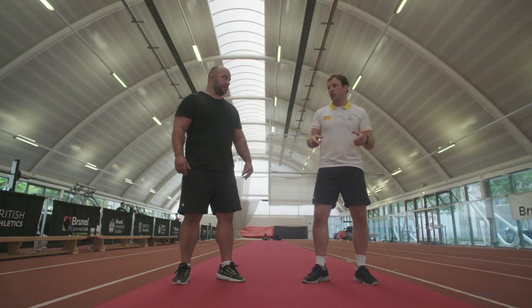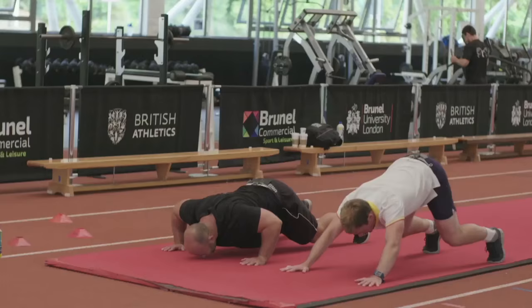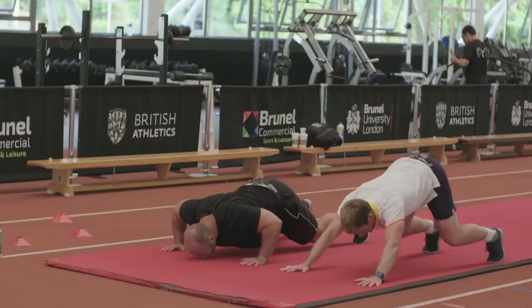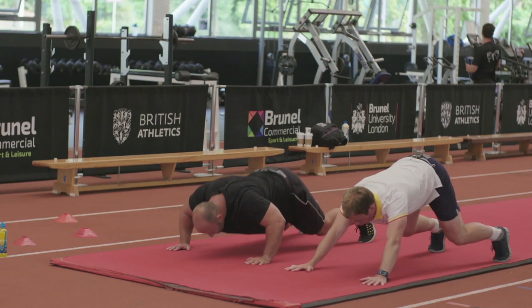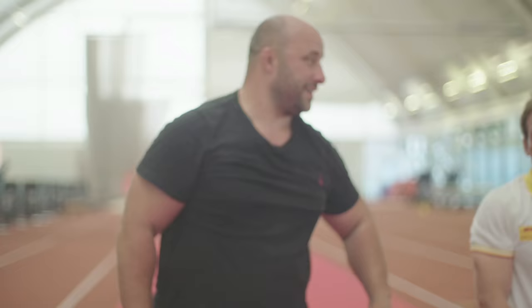Next one we're going to look at is on the floor. A way of working on strength is to do shoulder press. Get in almost a press-up position, but put your hands further high. Then it's a case of going up on your haunches a little bit, knees up, and then nose in between your hands. That's nasty, but this gets you stronger across your shoulders, your triceps, and also your biceps.